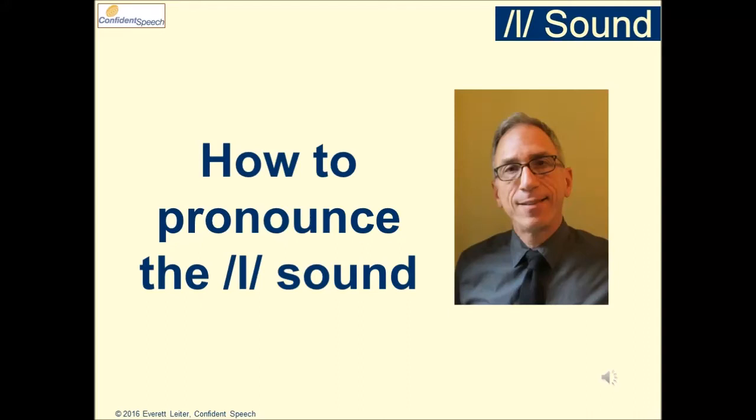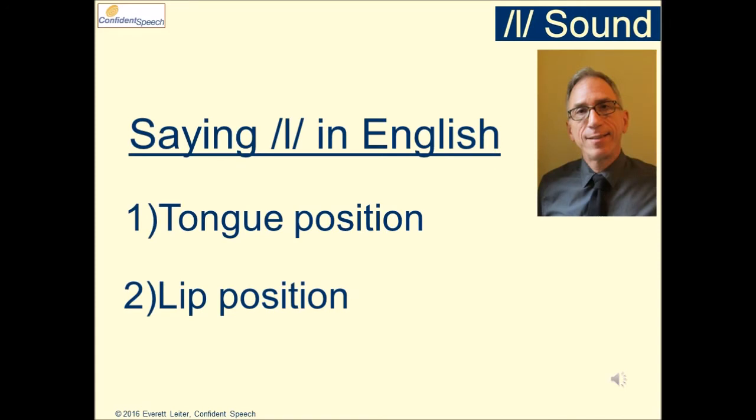How to pronounce the L sound? The keys to pronouncing L correctly in English are tongue position and lip position.